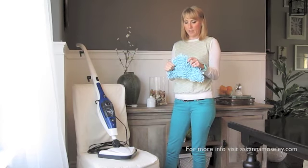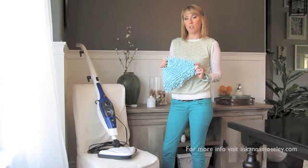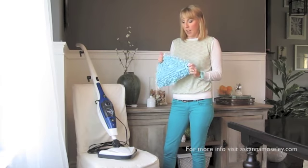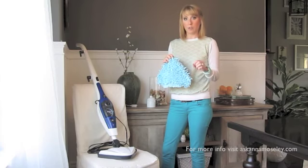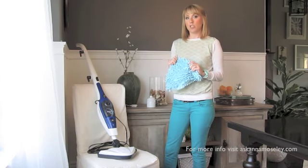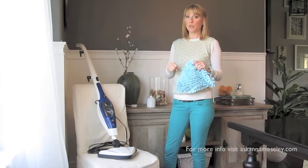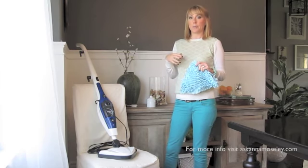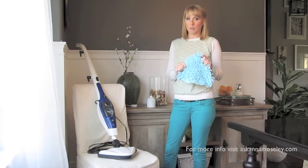The other mop head option — a newer product that's available now — is the chenille mop head. I love this because we have bamboo floors that have a lot of ridges and grooves in them, so the chenille mop head is great for getting into those ridges and deeper surfaces. If you have tile, like travertine tile with lots of grooves, this is a great product for that.